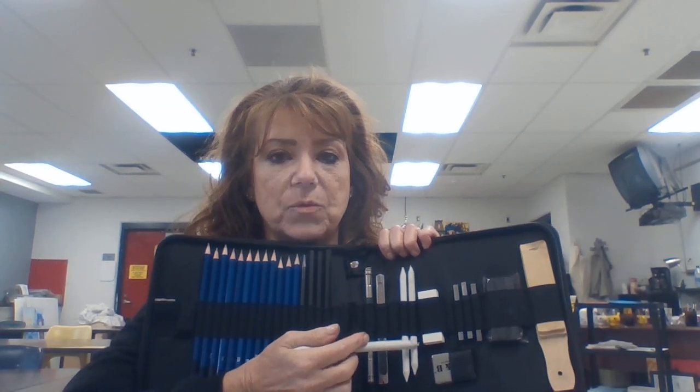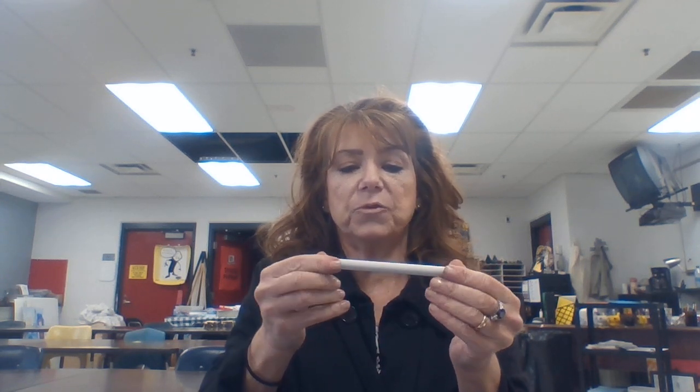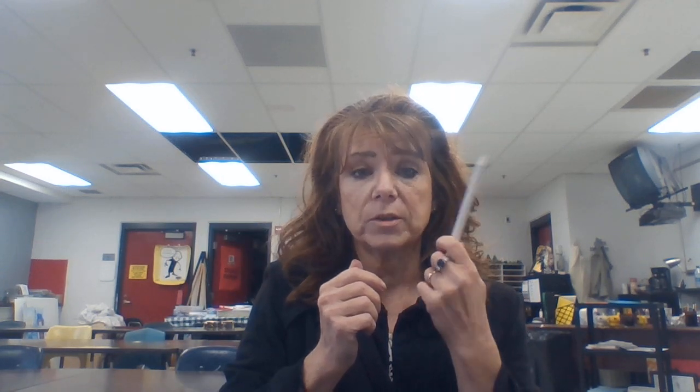Because the lead would break very easily. You have three different sizes of these in here as well. These are called tortillons. What they are is extremely tightly rolled paper pressed into this form. You use this for smudging — so if you want to blend out your pencil marks and make it very smooth, that is what this is for. It's called a tortillon.